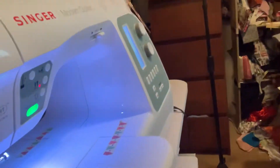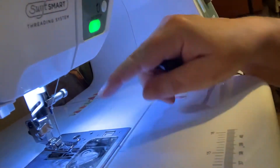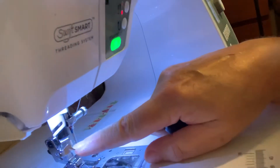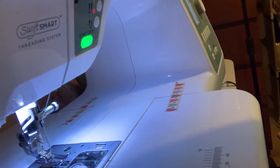Hi, welcome to Sew Let's Sew with Wendy. One of my subscribers wanted me to do a close-up version of the needle threader on the Singer 8500Q, so here we go. This is the needle threader just here, and there's a lever there that makes it move.